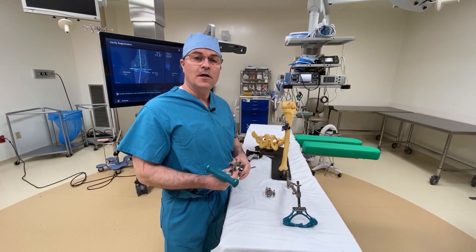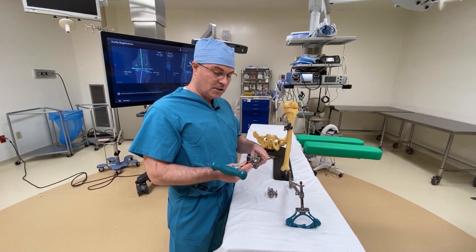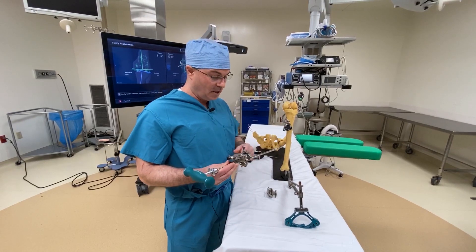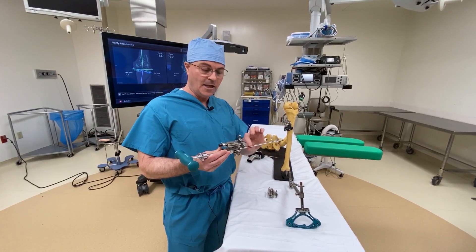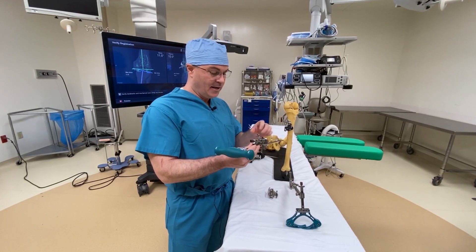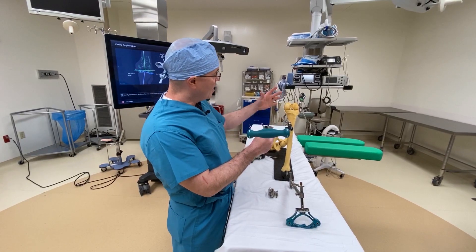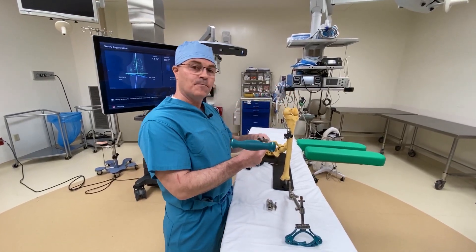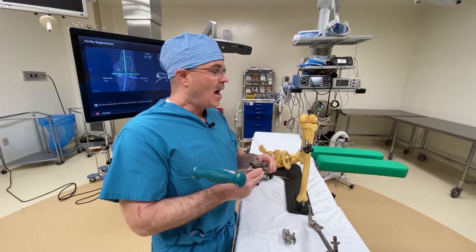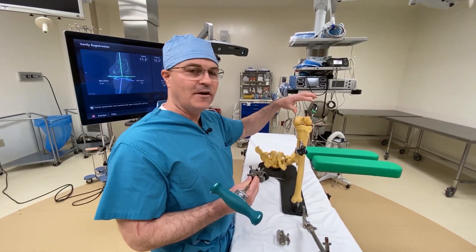These are standard instruments that would be used without computer navigation. You would use, for instance, for the femoral cut, an intramedullary rod like this, which goes inside the femur, and that's set to get a baseline. And on top of that, we align cutting blocks based off of anatomic landmarks.